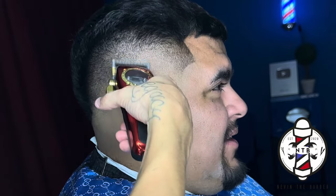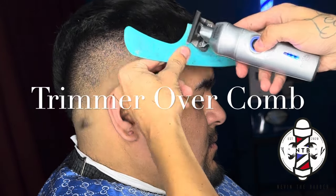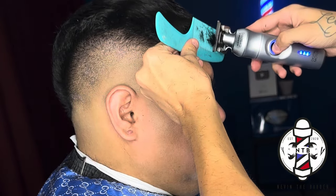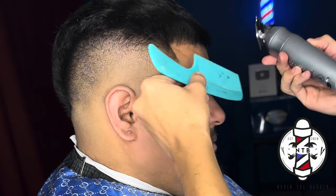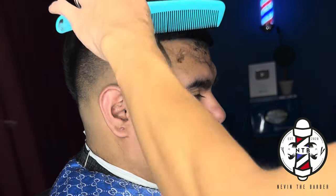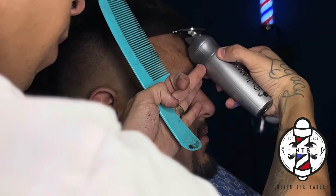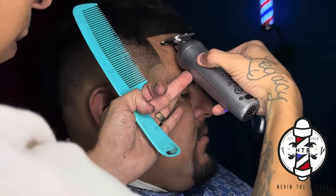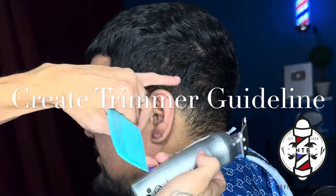With those few simple steps you can see I was able to achieve a nice clean blurry blend. Now I'm going to go ahead and get into the lineup. Before I line up the front of my client's forehead, I like to do some trimmer over comb. That way I don't have any overhanging hairs when I line up the front — I was able to get a nice clean crispy line. I really like to do this because the lineup will look a lot cleaner after your client showers since all those overhanging hairs will already be cut.